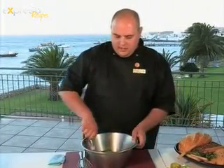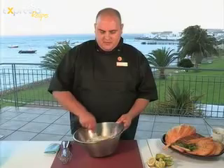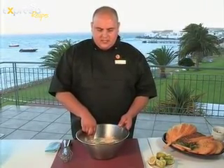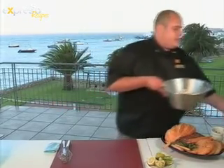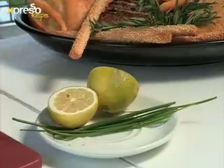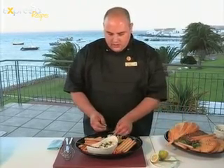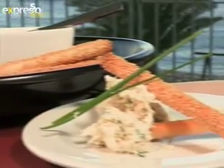Then mix everything together, making sure you crush the fish as you mix the cream cheese into it. If you've reached your desired consistency, that's the pate. You can either serve it with breadsticks or bread. I've decided to serve it with some breadsticks today. Now all you need to do is put some garnishes on there — a bit of lemon wedges and some extra chives on top. There you have it: smoked snook and smoked angelfish pate served with breadsticks.